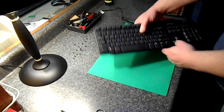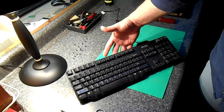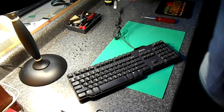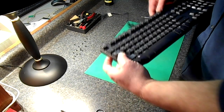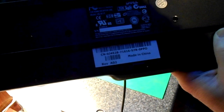Before I pop this apart I should show you what I'm taking apart. This is a Dell mini keyboard — not real big, USB. This is the style I'm taking apart. It is model SK-8115.